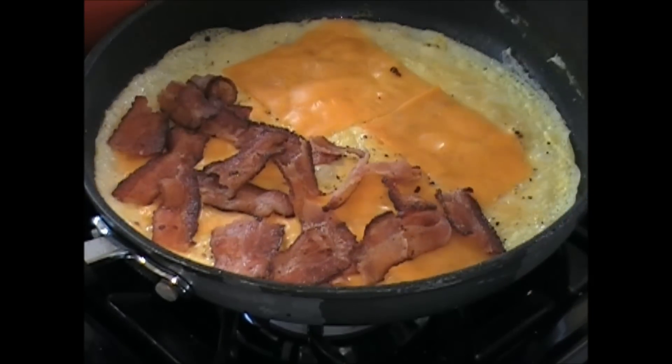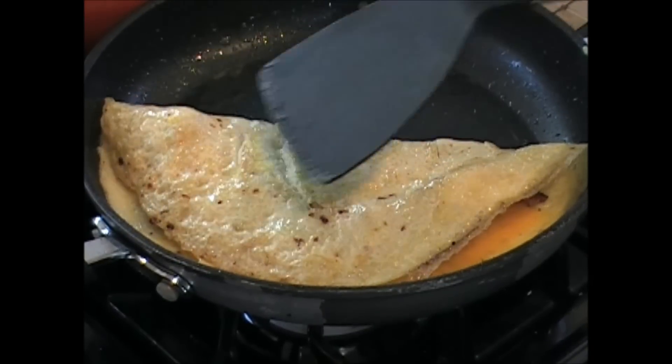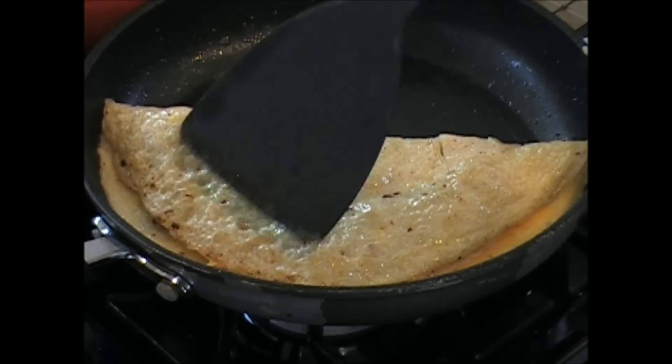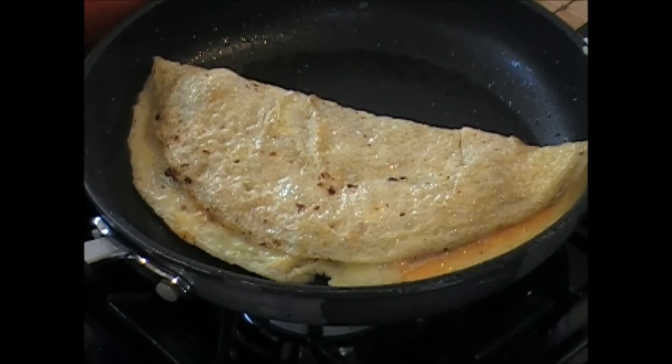It's time to give this baby a flip. That's a perfect omelet. Shut it off. Let the cheese melt. 30 seconds. Bust this baby in half. I'm going to go take a bite.